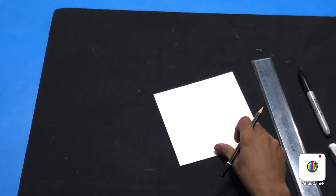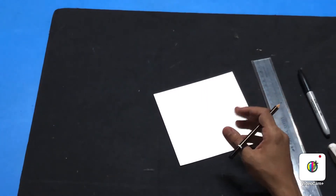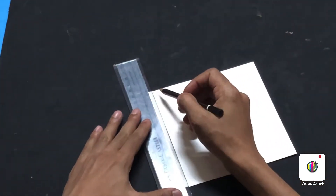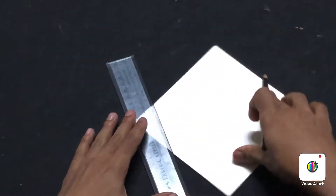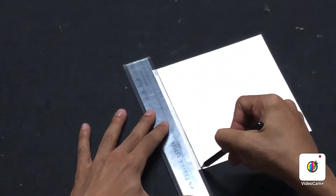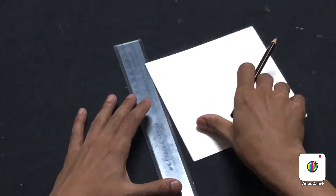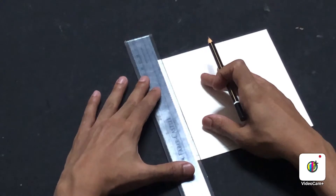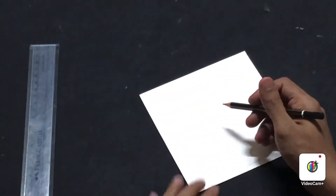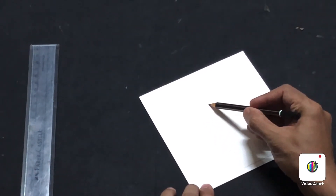As a first step, we'll do our drawing. You can choose any subject — still life, florals, fruit arrangements, animals, birds, anything you want. I'm going to draw a floral design. Start by making a border using a ruler on your sheet. Use a cardstock, canson, or watercolor paper — do not use thin paper like regular A4 printing paper since we'll be using water. I'm going to draw a simple lotus.